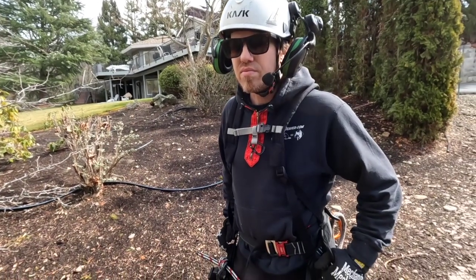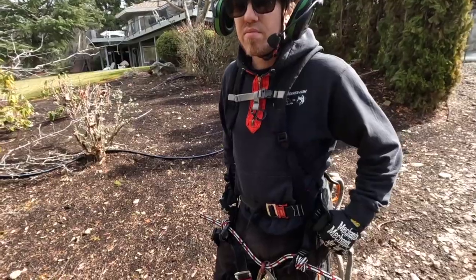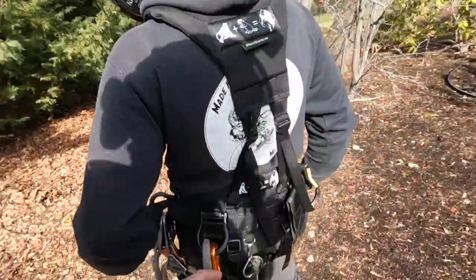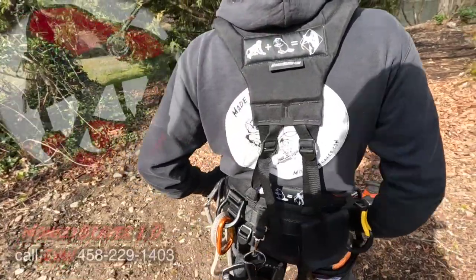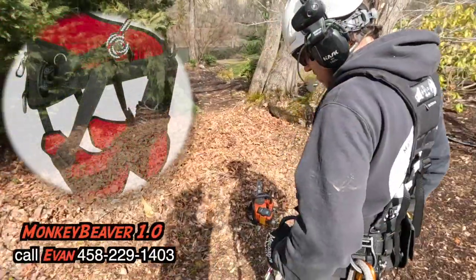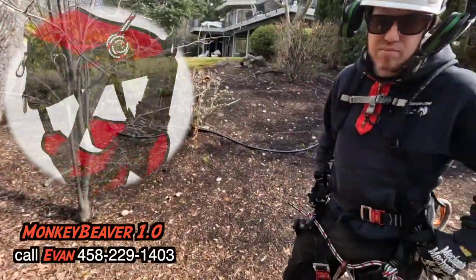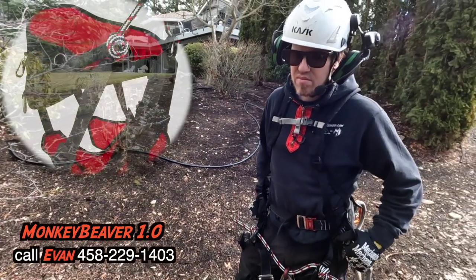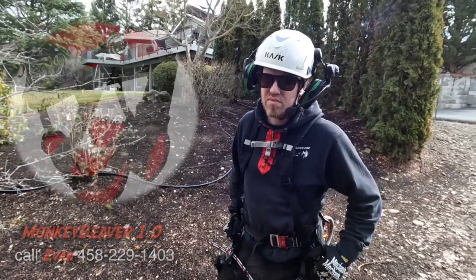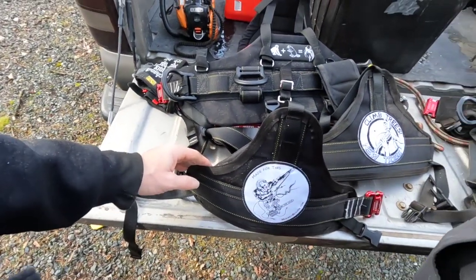For the next few weeks they'll be $450. We're going to use this harness on today's job and then give it away for $400 — it comes with suspenders and a phone pouch. The suspenders are $100 and the phone pouch is $40, so this whole setup for $400 is a deal. First person to call Evan in the office wins.